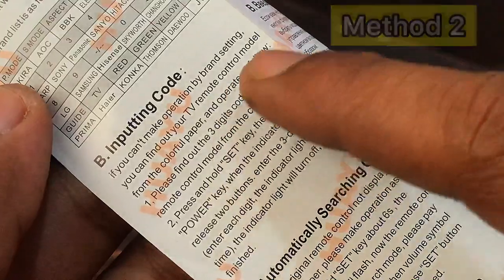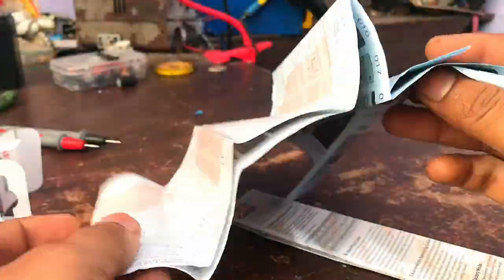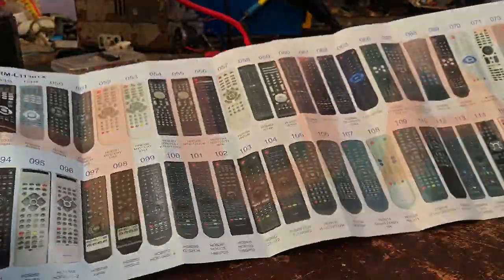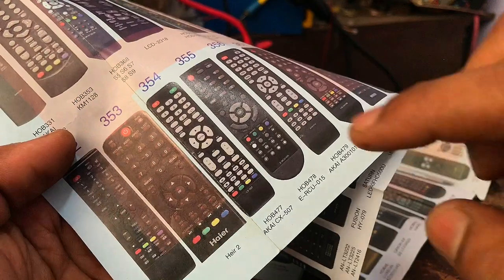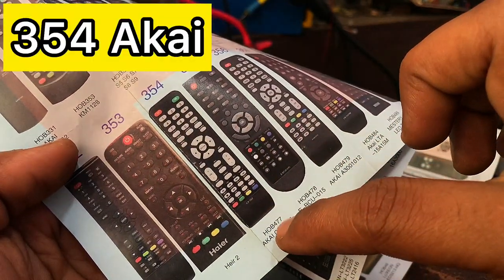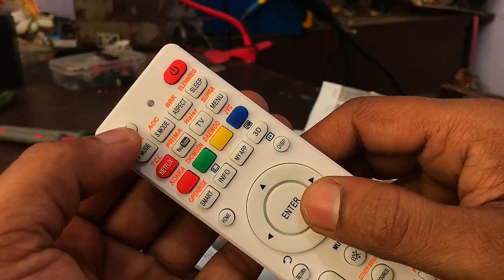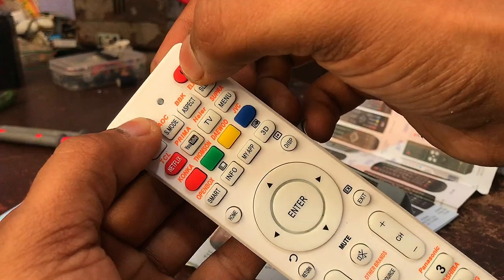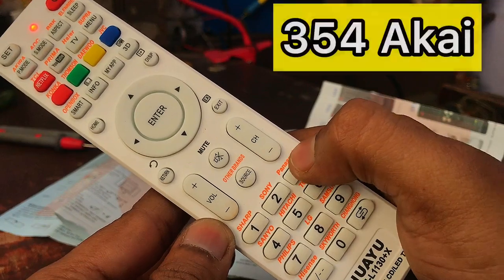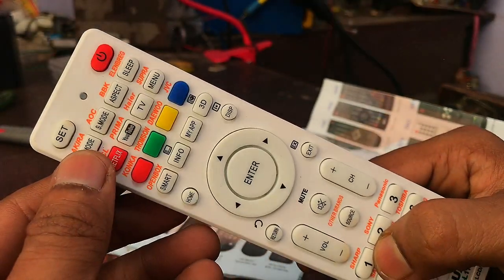The next method is written on the paper that comes with the remote. When we buy a remote, we get a chart with remotes of many companies and their connectivity codes. Find out which is your company's remote and enter the code of that remote into this universal remote. For that, press and hold the SET button on the top of the remote and press the power button at the same time. Then you will see the red light on the top of the remote. At that time, enter the code shown in the chart.